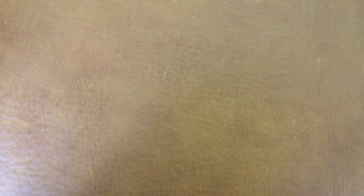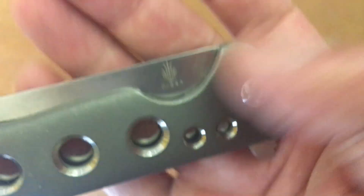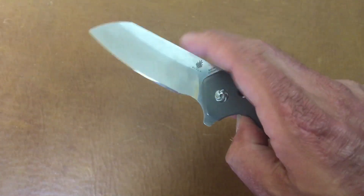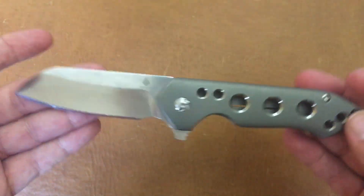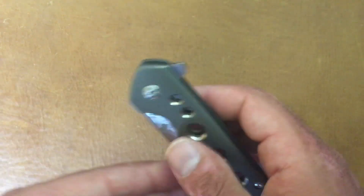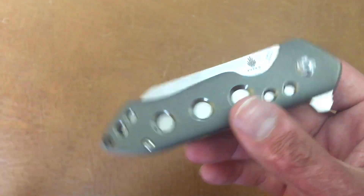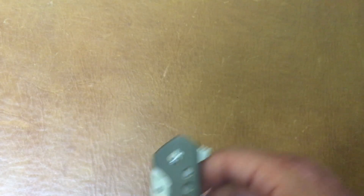Next would be my Kaiser Guru by Matt Dagnan. It's on ceramic bearing and ceramic detent — nice flipper, got a nice detent to it. It's not a super super strong flipper but it's nice and smooth, no doubt. This is probably one of my most used EDC blades as of late.